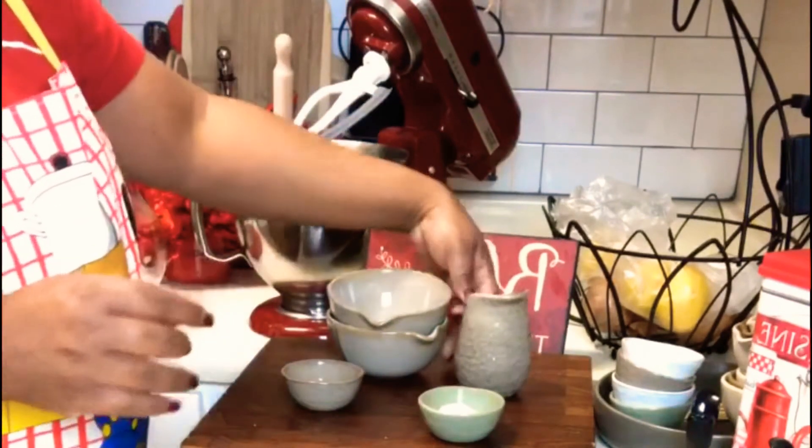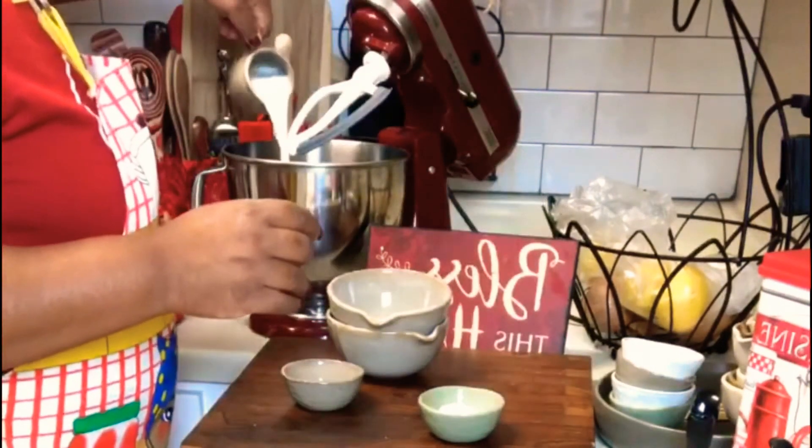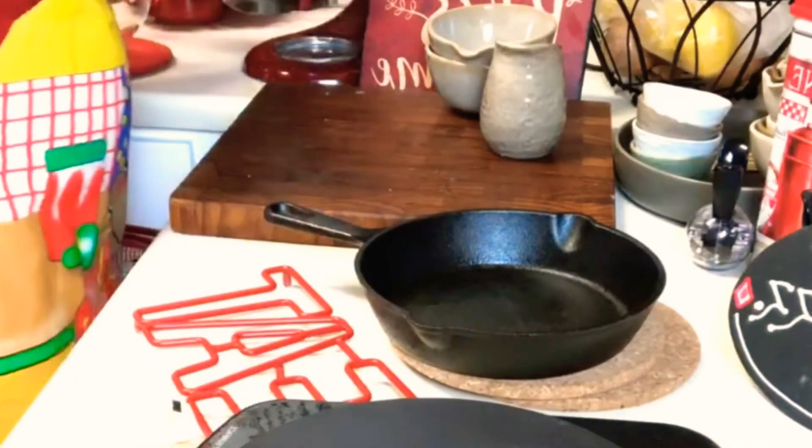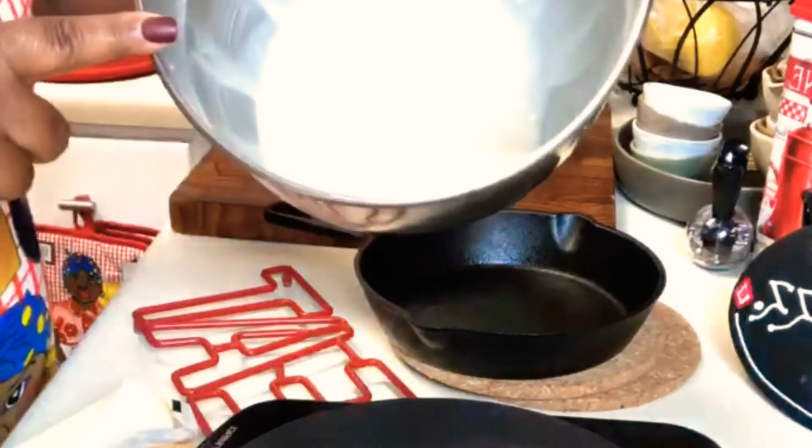And then a cup of milk is going to go in there with that, and I'm just dumping that in. And that's going to be our batter — there's our batter, if you guys can hopefully see. There we go. So that's our batter right there.